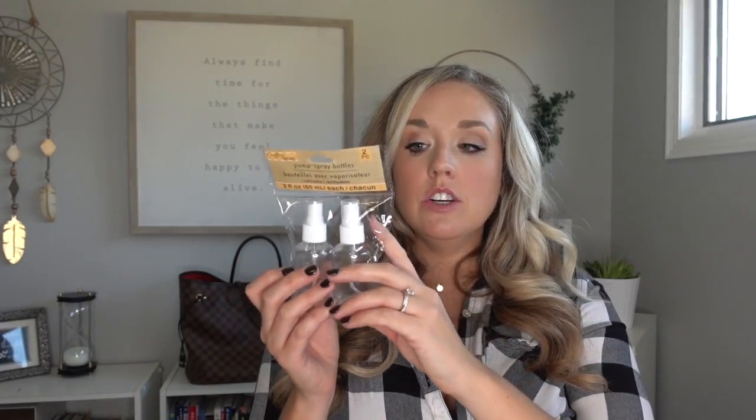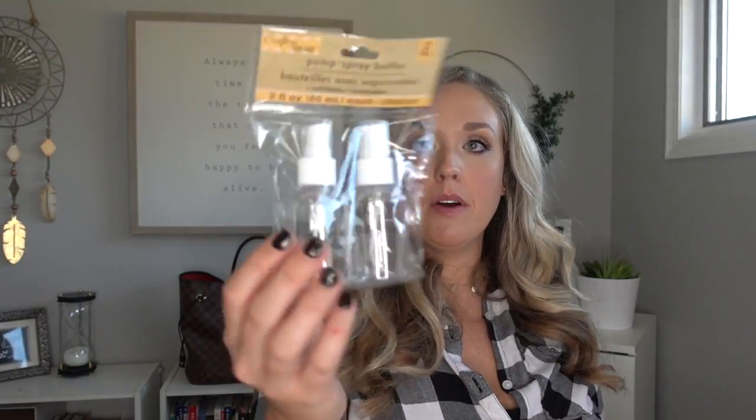Bonus hack: these little two-ounce plastic spray bottles. They're awesome for making your own hand sanitizer — basically one part water, one part rubbing alcohol, plus about 10 drops of essential oil like On Guard from doTERRA or Thieves from Young Living. Spray it on your hands and you've got homemade hand sanitizer. They come in a two-pack, so with the second bottle you could fill it with Windex and keep it in your car chamois for cleaning sunglasses or your rearview mirror.